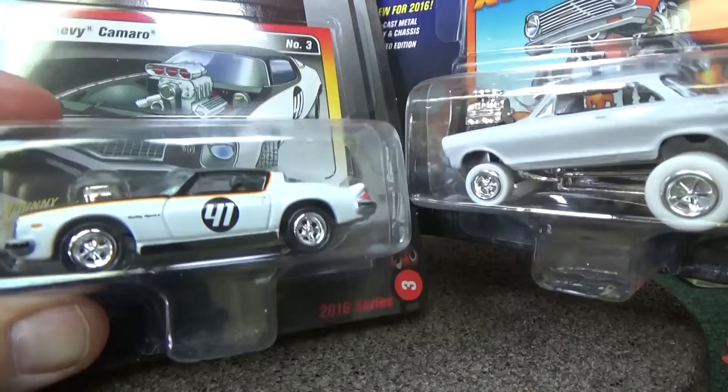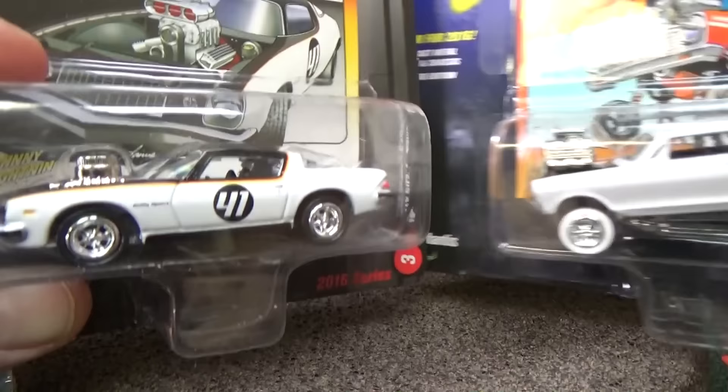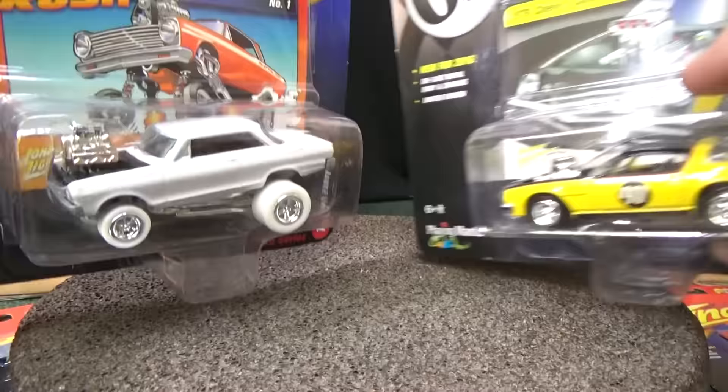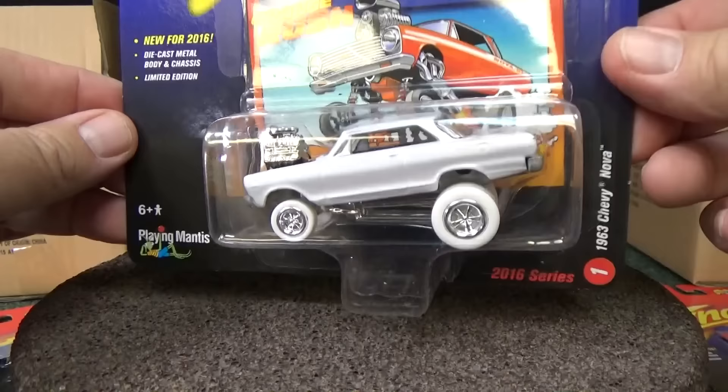It might be kind of hard to tell the difference. If you see it in person, it's really like white white. This one's a little bit not quite white white. But there you go — this is what the white lightning is going to look like. It would have white tires and a white paint job. And by the way, black interior. I'm not going to open this one up. Normally I would open up my cars, but this car right now is over a $60 car, and it's not one I'm going to put on the track.